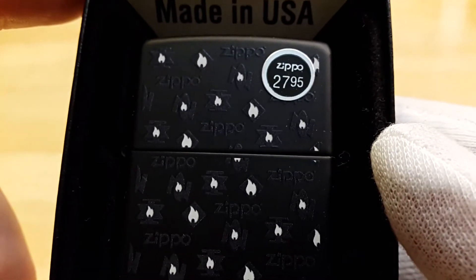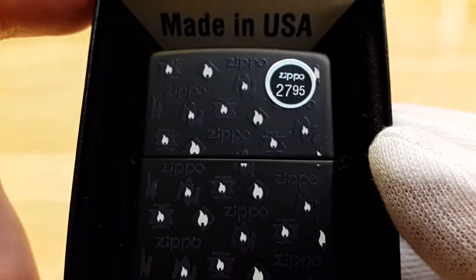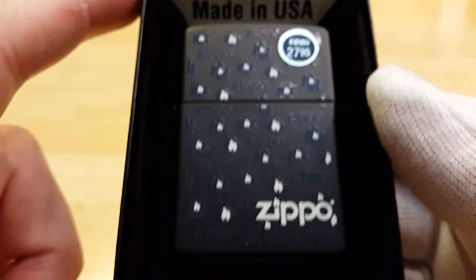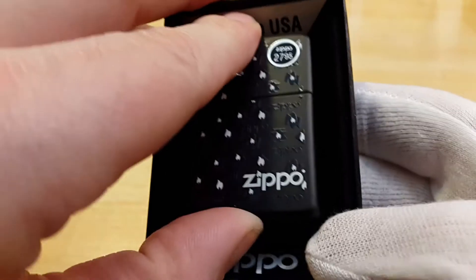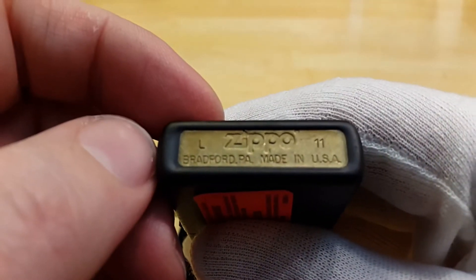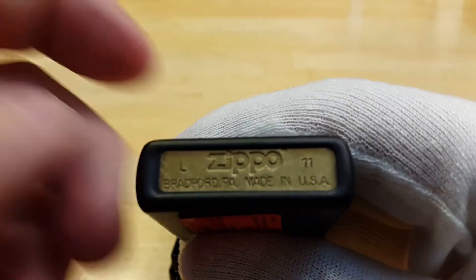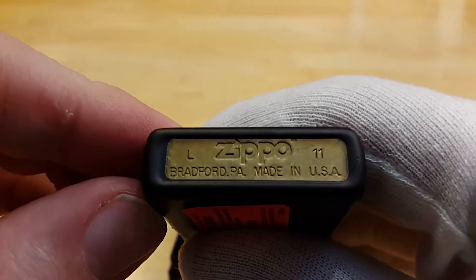Price is $27.95 — I think I paid about $20. You've got exposed brass on the bottom. This one is made in L of 11.